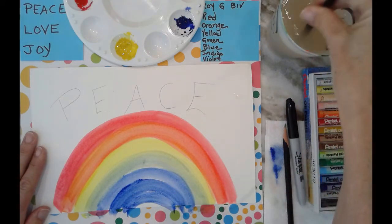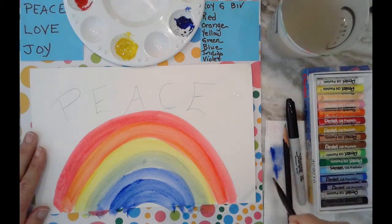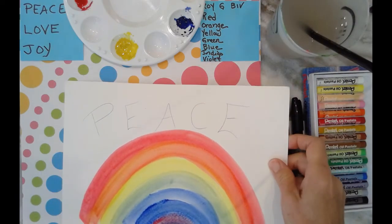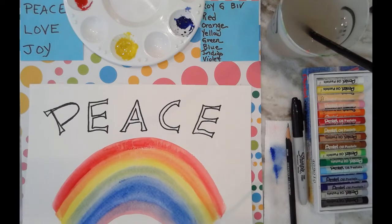I'll put that here, rinse my brush, get myself a little bit of red, and make my purple. I'm not going to spend the time doing my lettering on camera, but I've done a sample previously.